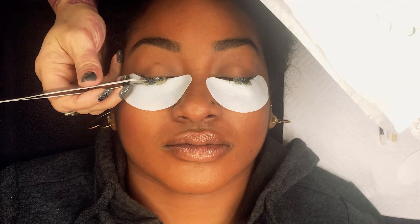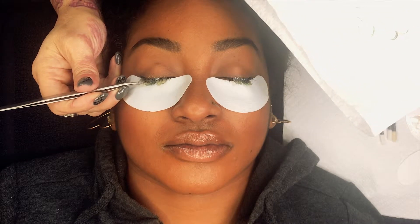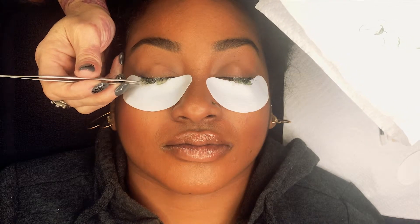So easy! And the beauty of this cream remover is that it's not going to take any of the natural lashes off with it.